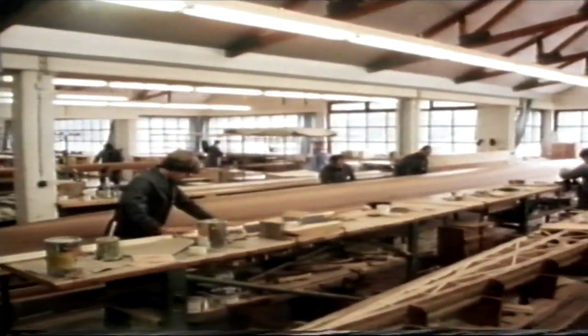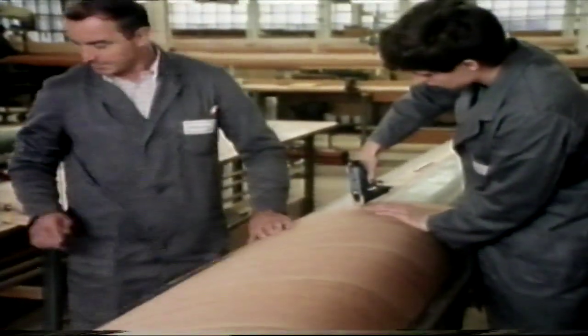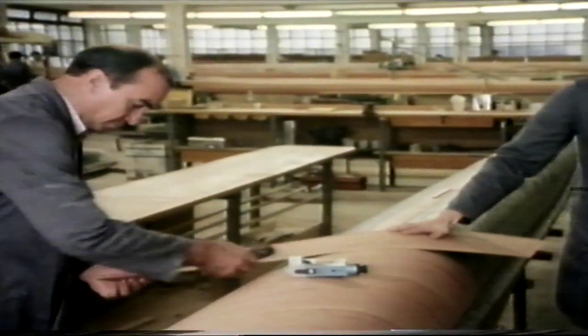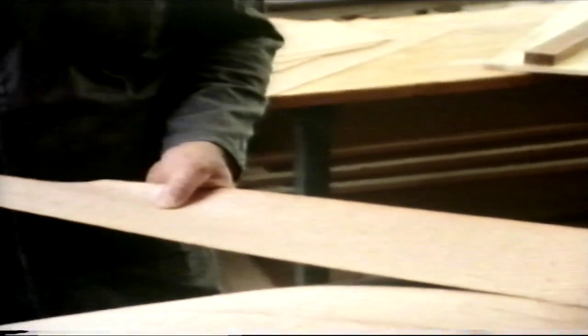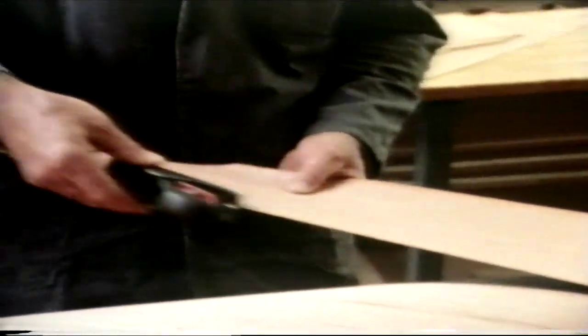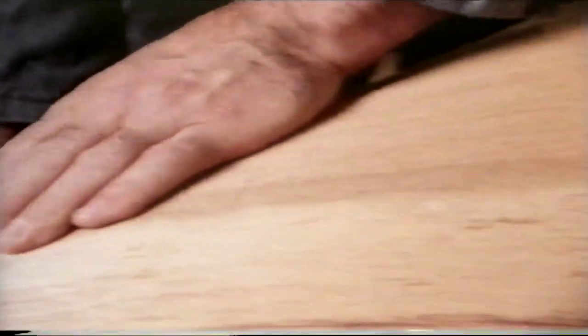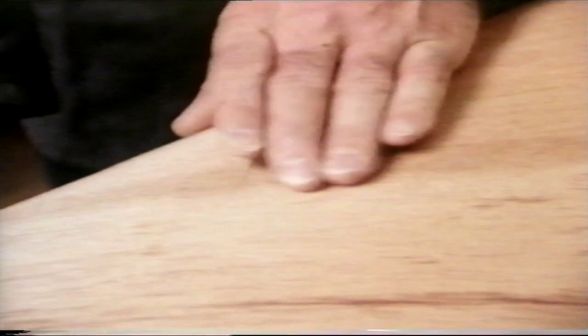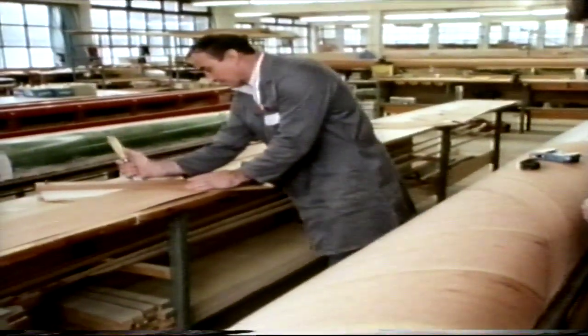Let's start with the wooden shells. Empacher uses a special procedure for the construction of laminated wooden hulls. A first layer of diagonal boards of high-grade Honduras cedar is temporarily fastened on the outside of a mould and fitted together precisely. This method makes it possible for each boat to be identical to the original.